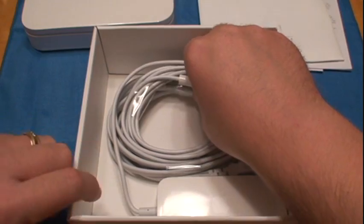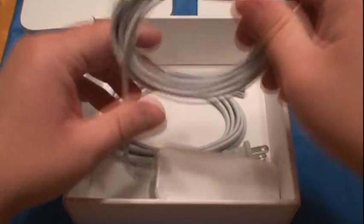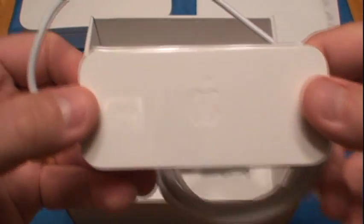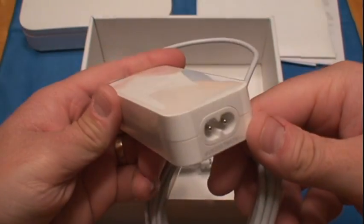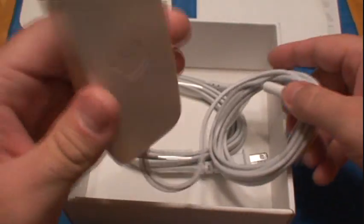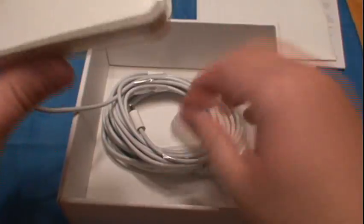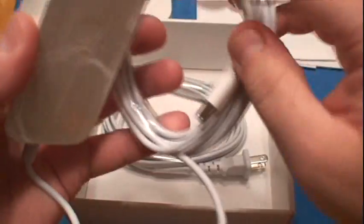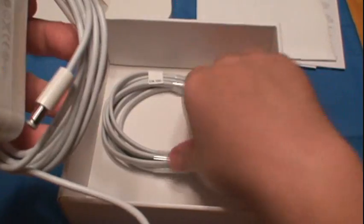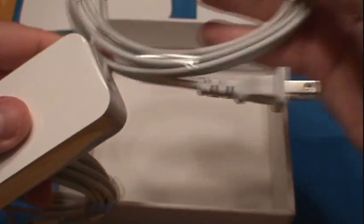And you've got your cables. Looks like this is the power block — a little Apple logo on there. Very nice size, not very big, very slim, kind of discreet. This plugs into the back of the box itself, and into your wall.